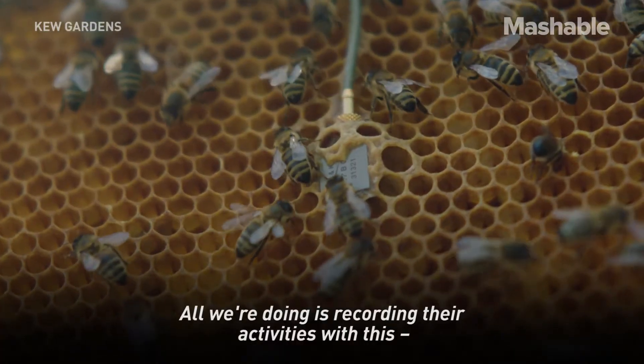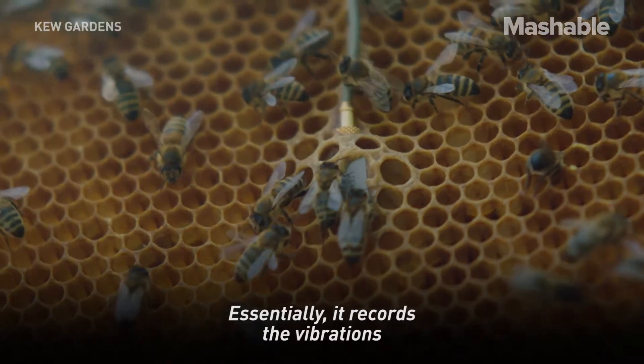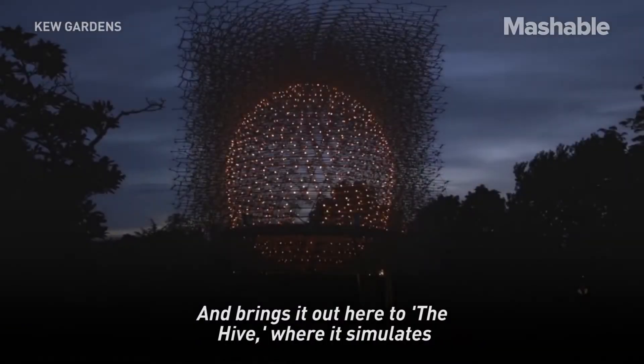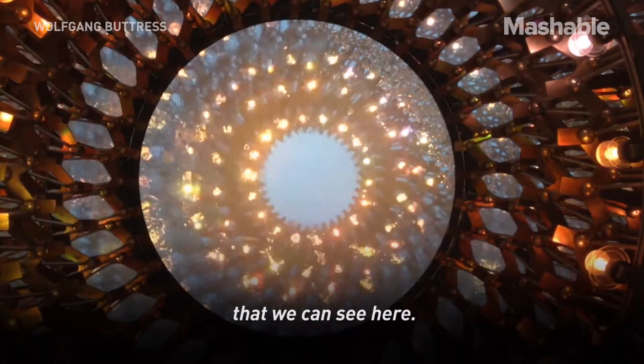All we're doing is recording their activities with this device called an accelerometer. Essentially it records the vibrations inside the hive that these bees use to communicate with each other, and then brings it out here to the hive where it stimulates the audio and visual — the lights coming on and off that we can see here.